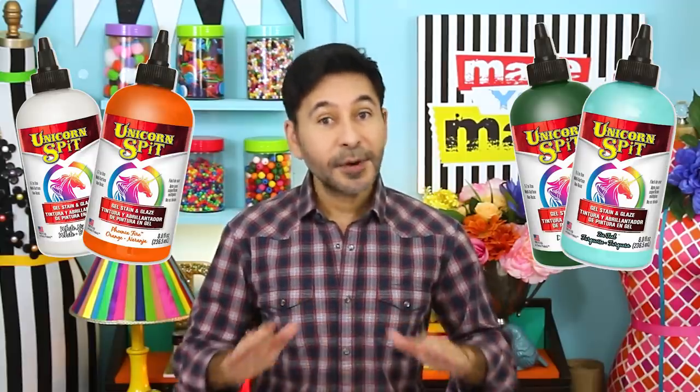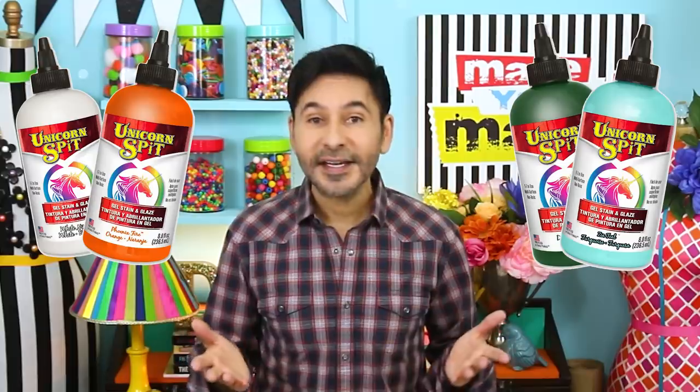Hey everybody, I'm Mark and today on Make Your Mark we are making some customized puzzles. Everybody's doing puzzles lately. I've tried to make customized puzzles a hundred times using acrylic paint, but the paint always sticks the pieces together. So today we are using Unicorn Spit, which works perfectly because it's a stain.